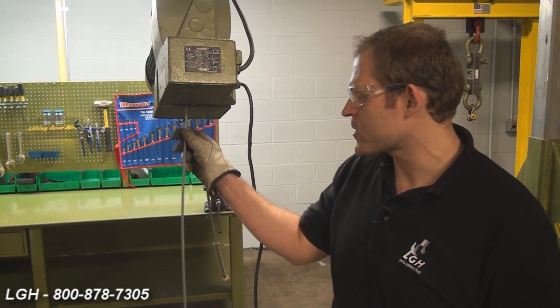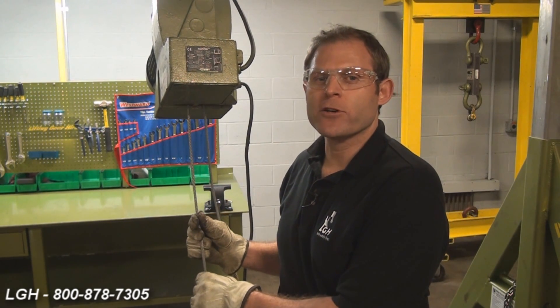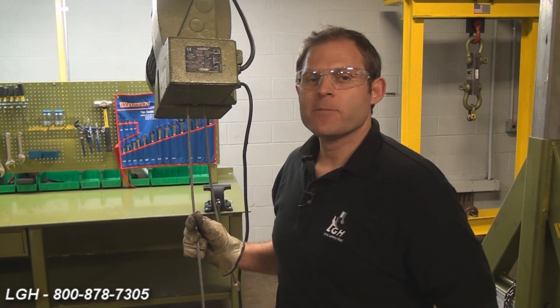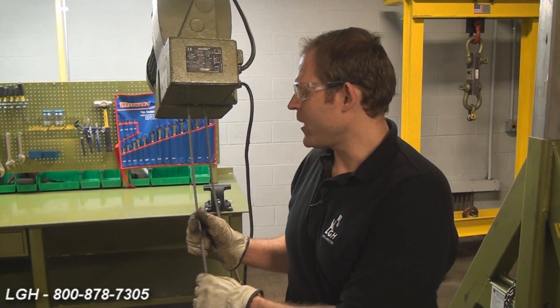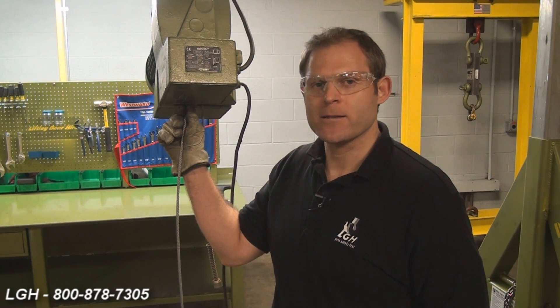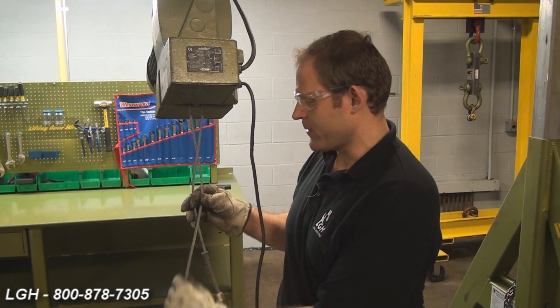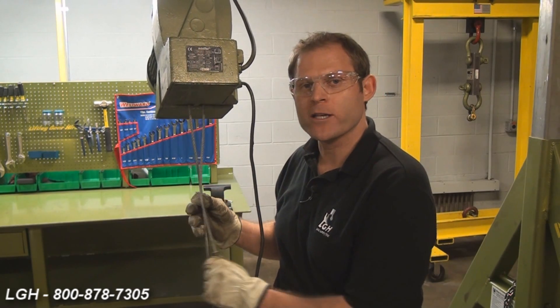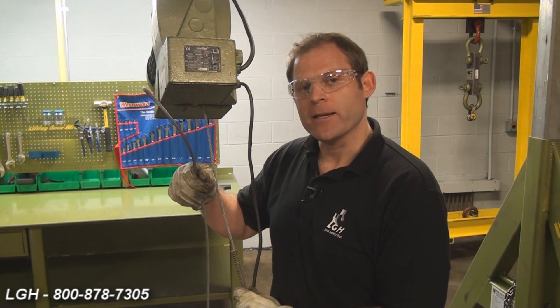If your cable is binding, it could be due to several reasons. Every day before each use, you want to thoroughly inspect the entire length of the cable. You want to look for any frayed wires, birdcaging, or even kinks. Depending on the length of the rental, this is not really that uncommon. However, if you do have damage, it can be further exacerbated by passing through the housing of the hoist. It can also be caused by the load line being wrapped around the slack line, or when hoisting or lowering, the wire rope could be caught up on something.